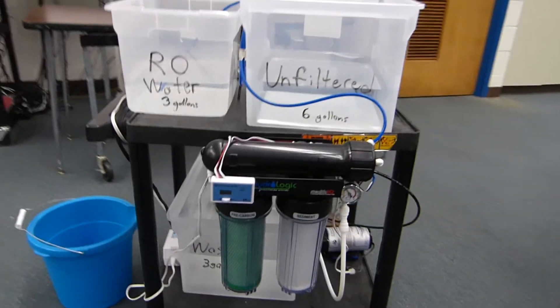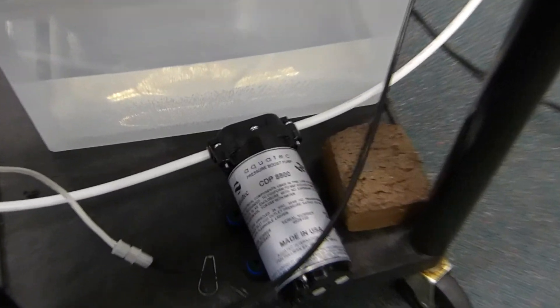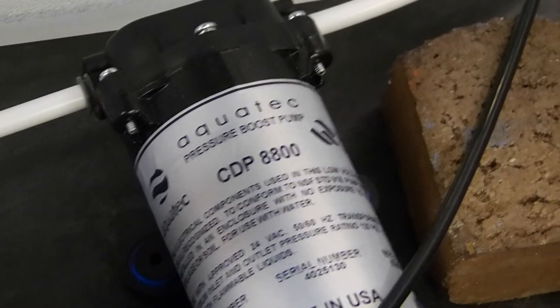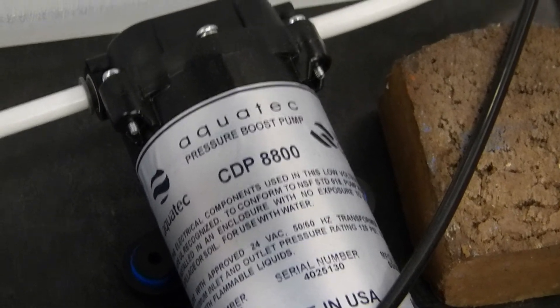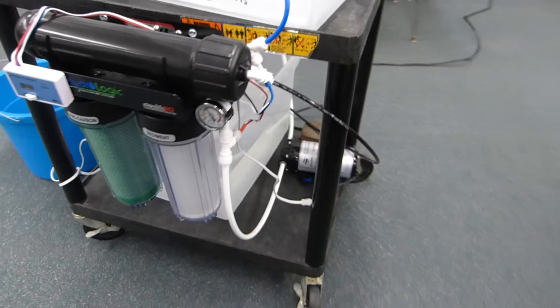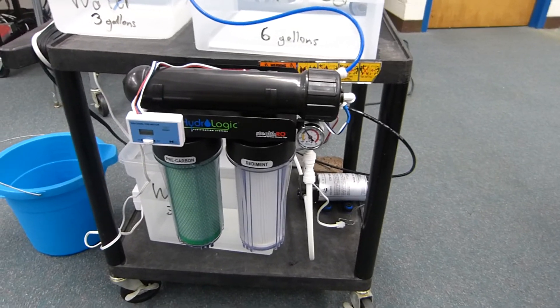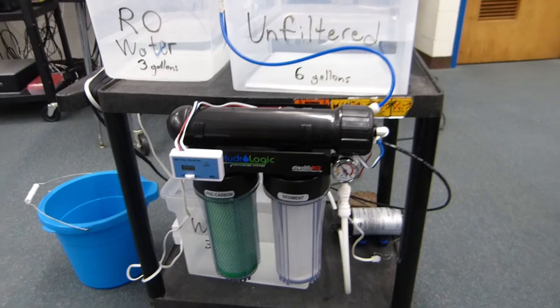I use the AquaTech 8800 pump. It's designed for RV systems that might have poor water pressure, or if you have a well with poor water pressure and you're running an RO system. It kind of combines everything into a mobile unit.